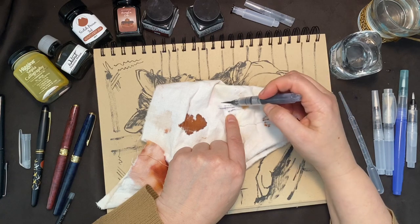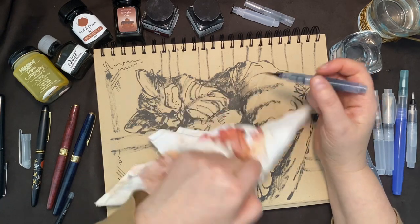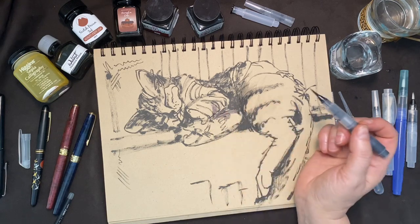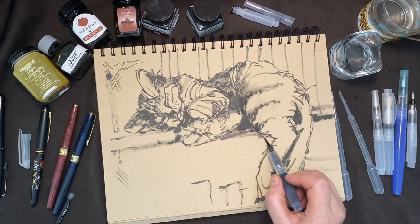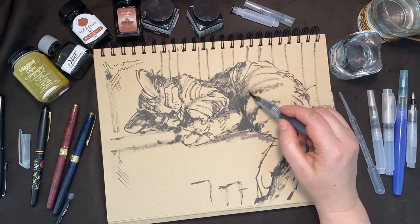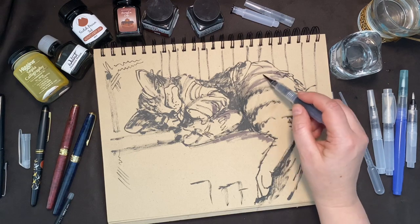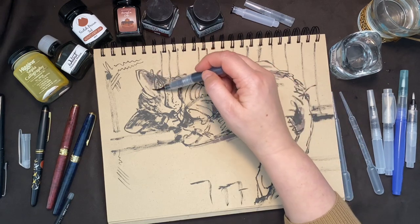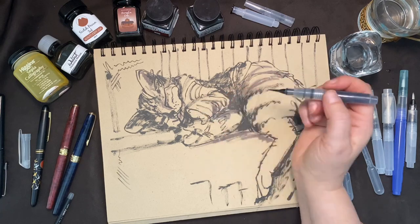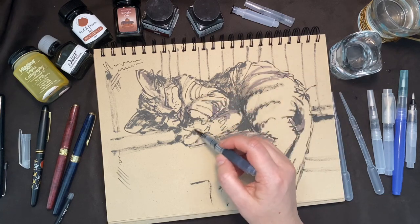Here I'm just starting it on a bit of cloth and then taking it to my drawing when I'm comfortable with it. Now I can take my gray ink and just dust it in where I want the shadows to be. It looks like I've blended the black, but it's really the gray ink doing all of the work. You can, of course, fill up many different brush pens with all your colors and have the convenience of a brush pen throughout your whole painting.